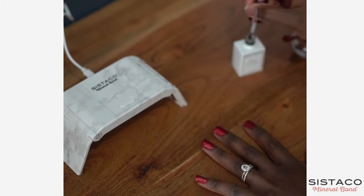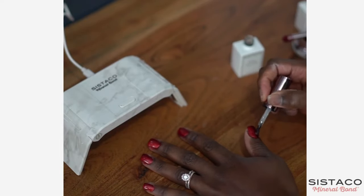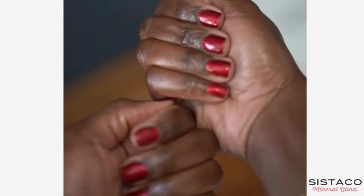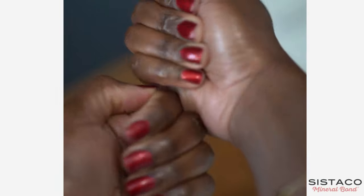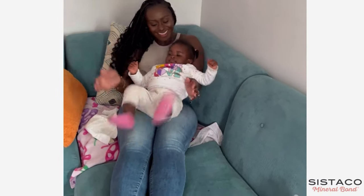My favorite color is this beautiful and festive red color called Sangria. It's such a classic red, and if you're asking what the celebration is, it's the joy that my children bring me. So use my code to get $15 off and go and indulge in a little self-care while you're caring for your little ones.